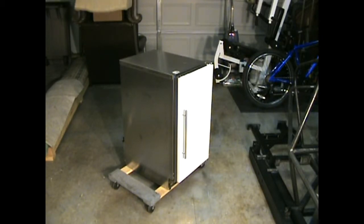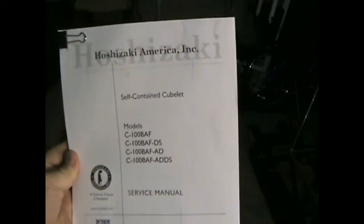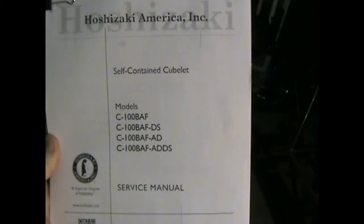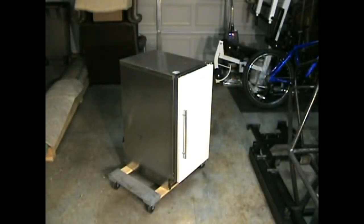This video is about an under cabinet ice maker. I'm going to hold up the manual. It is a Hoshizaki, the C100BAF-ADDS. It is a fairly standard under counter ice maker. I found this thing on Nextdoor — it didn't cost me anything, it was free. The retail price for this thing with the pump is in the neighborhood of about $3,000. So I'm pretty pumped.